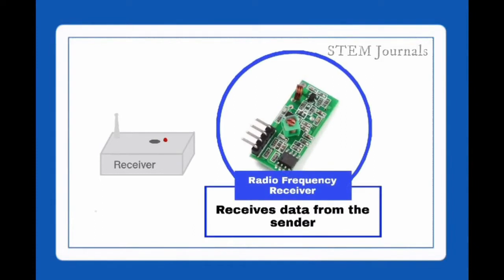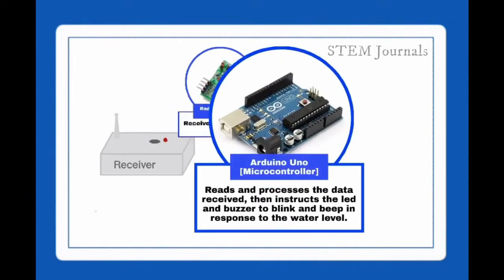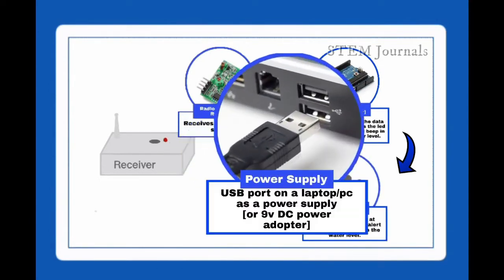The radio frequency receiver receives data from the sender. The Arduino Uno reads and processes the data received, then instructs the LED and buzzer to blink and beep in response to the water level. A USB port on a laptop or PC serves as the power supply for the receiver.